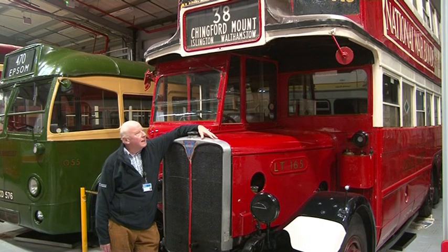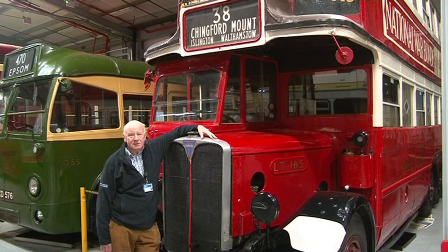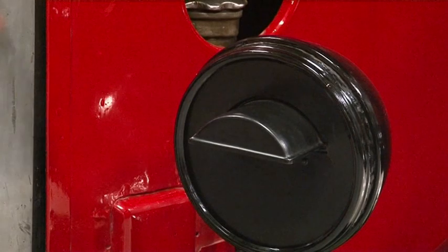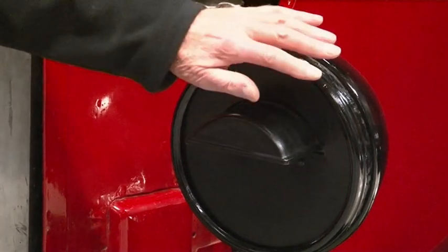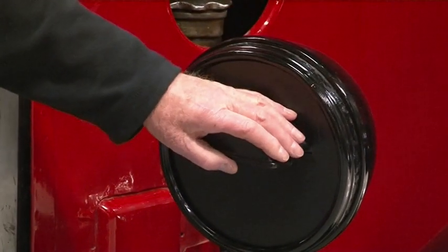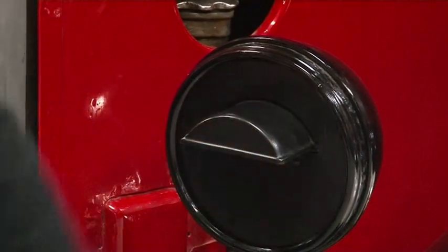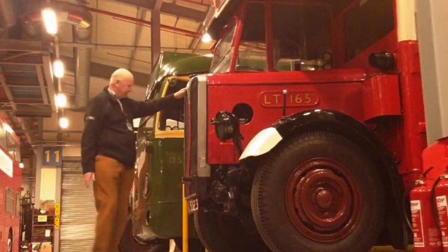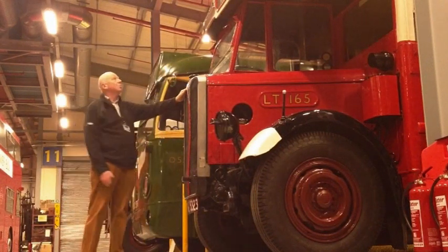During the Second World War, we had of course the blackout, and so buses had to emit as little light as possible. The headlamps have these masks fitted to them to show a very small amount of light down onto the ground. Usually these spot lamps here would have been disconnected — they were not allowed to be used during the war.